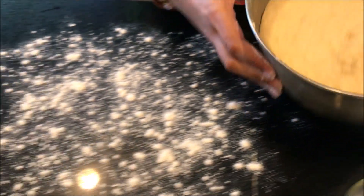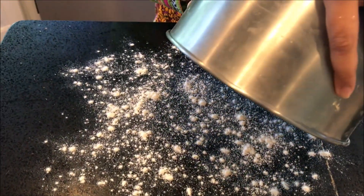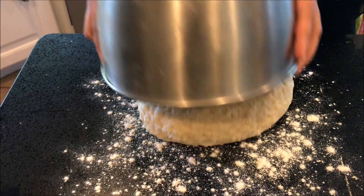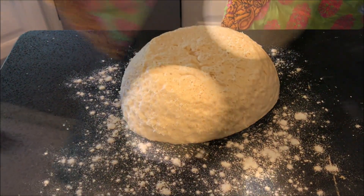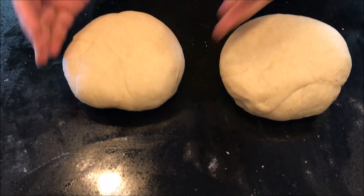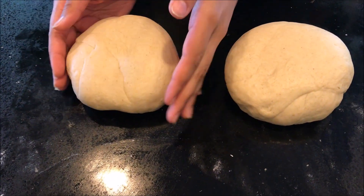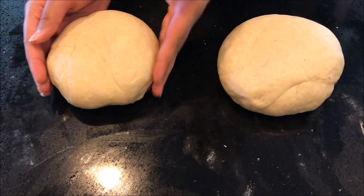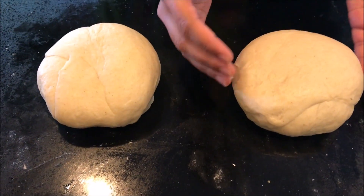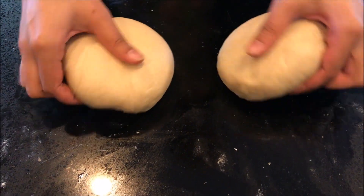Now we will put it on the flour surface, and we will show you how to roll it out and how to fold it. We have divided the dough into 2 portions — if we made one it would be very big, but by dividing it into 2 it will be a perfect size.